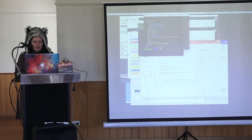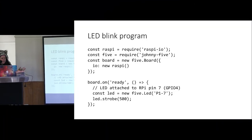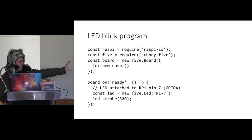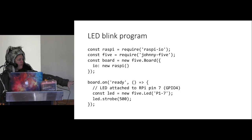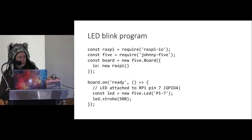So that was the whole program: the first bit setting up and requiring the libraries, the on-ready event, and then inside that the stuff we actually want to do with the LEDs — setting up and strobing.